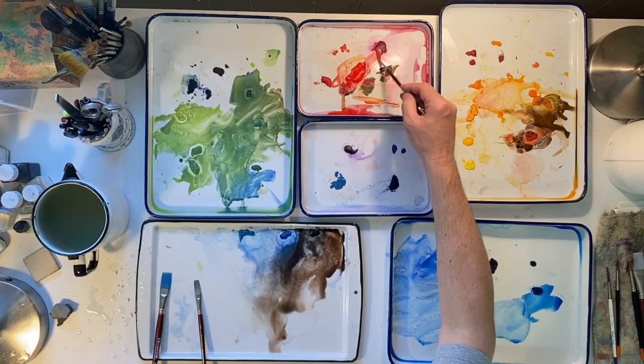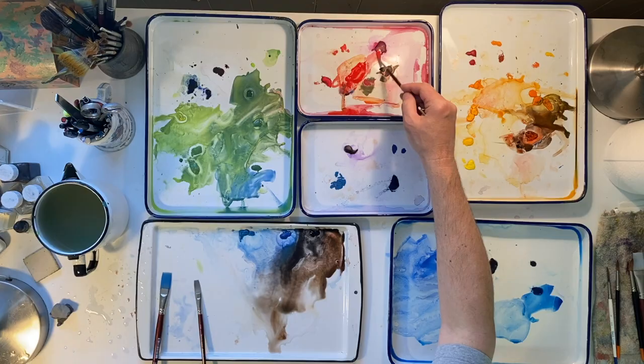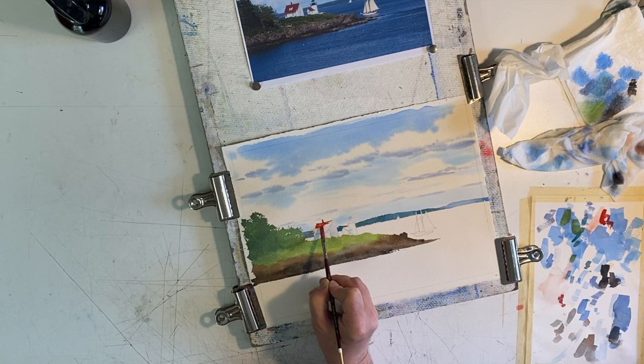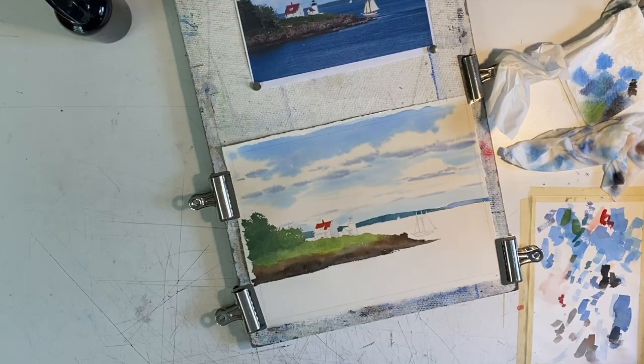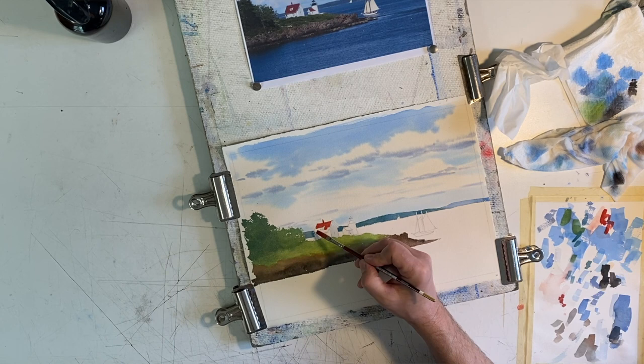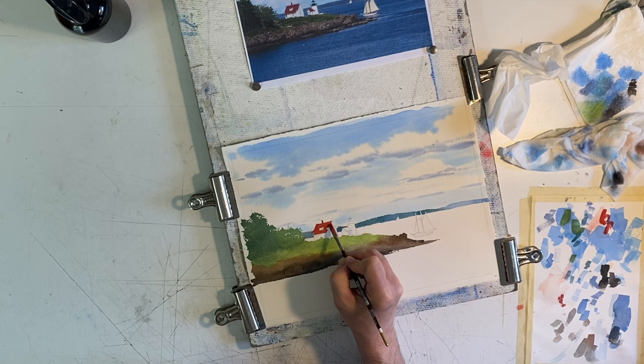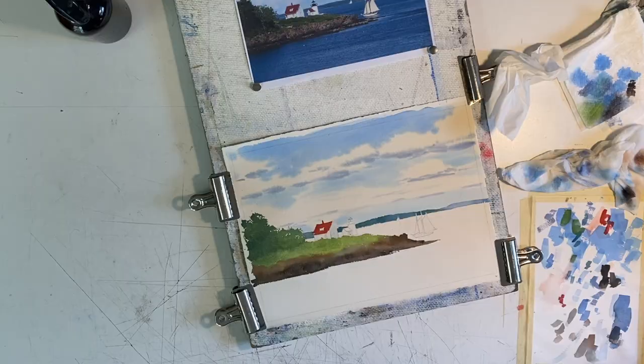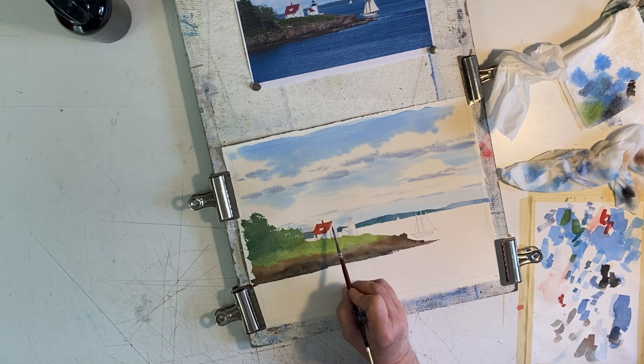The keeper's home and lighthouse both have a red roof. Mix up some cadmium red deep and lay in the roof using a quarter inch flat brush. I start with the chimney and intentionally put a sag in the top line of the roof — don't overdo it otherwise it'll look cartoonish. Mix a little Payne's gray, cobalt blue, and ivory black for the windows, eaves, and doors on the buildings. Keep these elements close to the roof otherwise they'll stick out like sore thumbs.